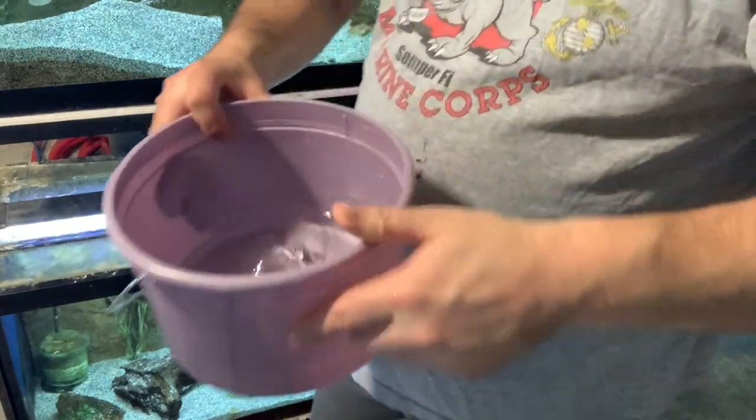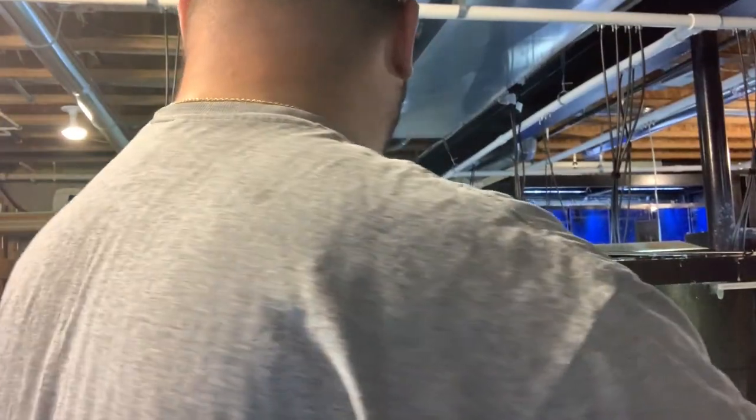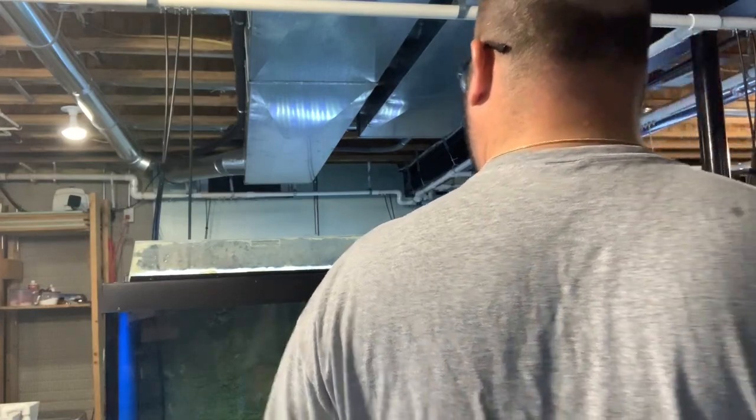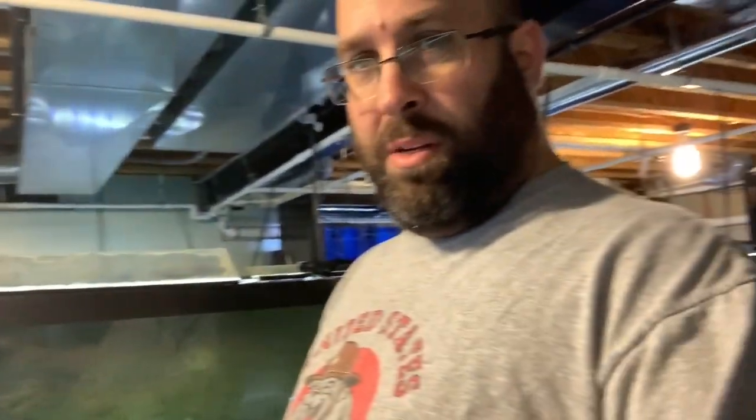As you guys can see, we got some heads and tails with some egg sacks. We'll go ahead and use the tumbler — we're going to put these guys in the tumbler. We're going to put it in one of the fry tanks because I don't have an airline tap available up there. So we'll put these in the tumbler and see how they develop.